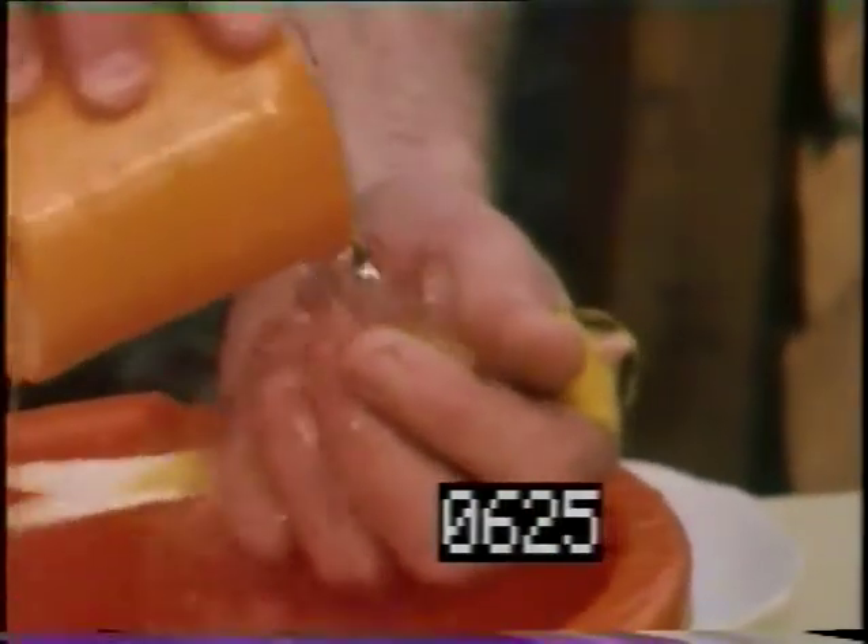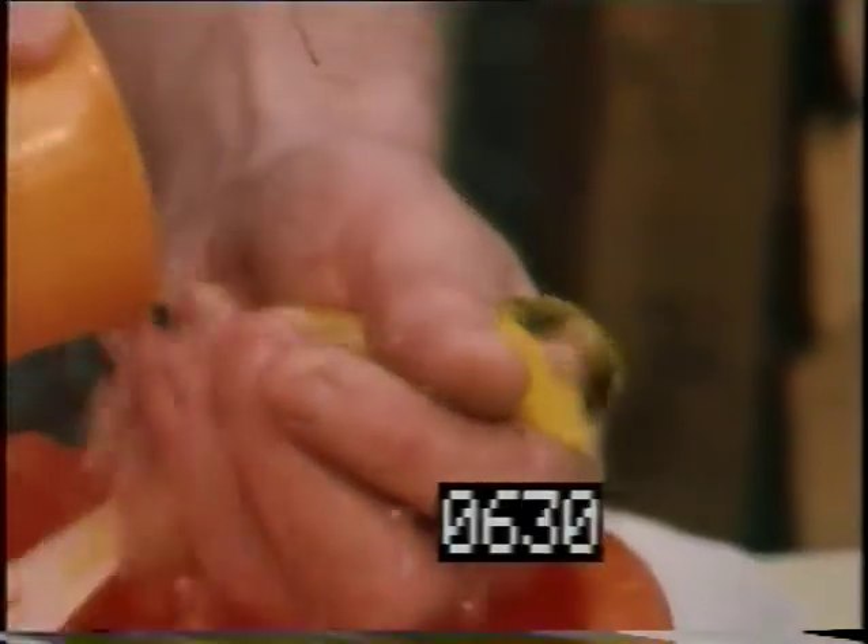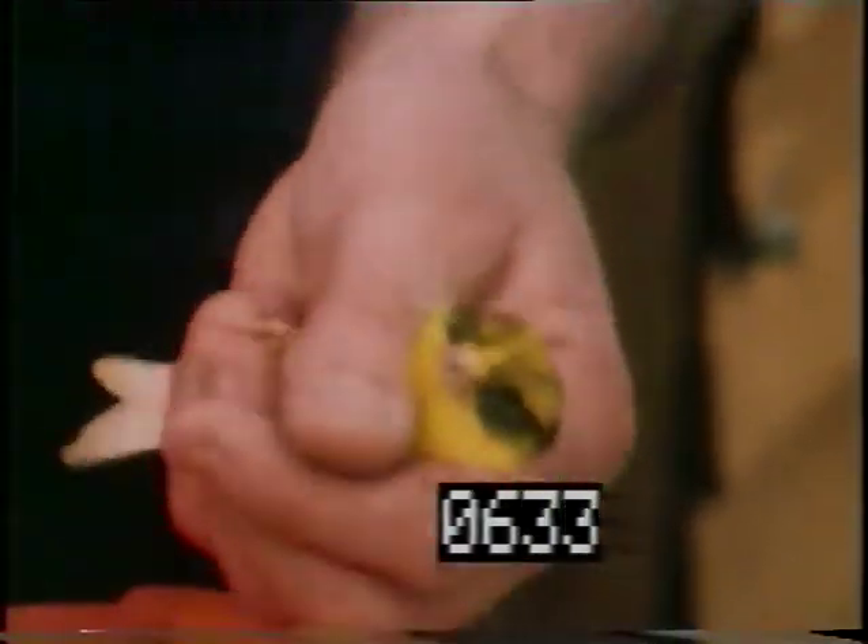Do they like being shampooed? Well, I think really speaking, after a couple of good soaps, they get used to it.